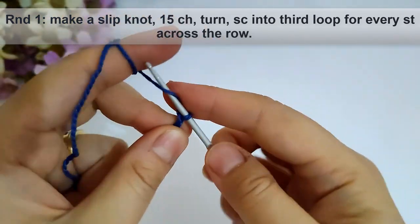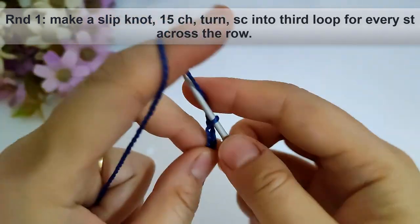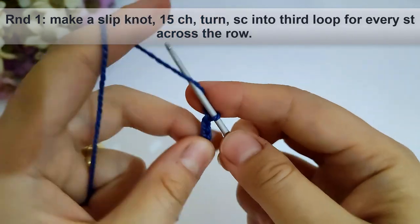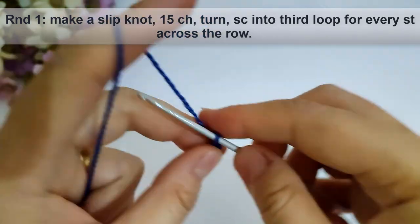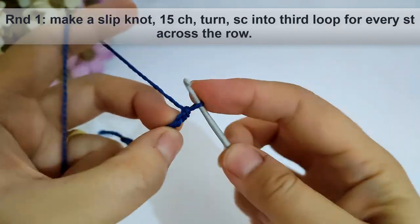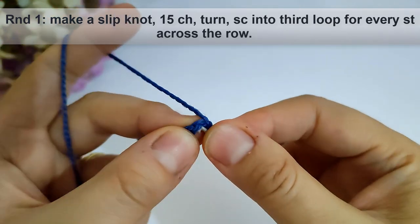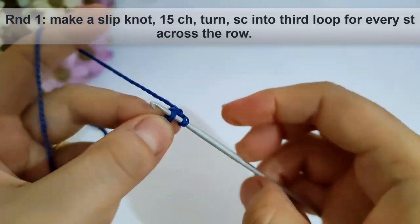Let's start round one. I will make a slip knot as usual, then make 15 chains as shown. Now turn and make single crochet into the third loop for every stitch across the row as shown.